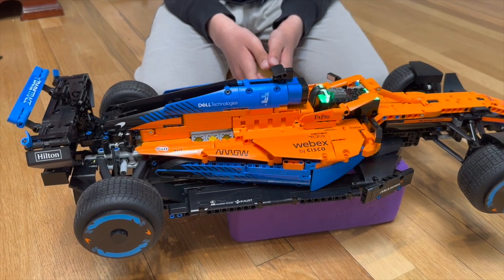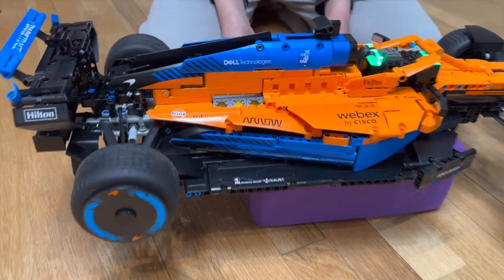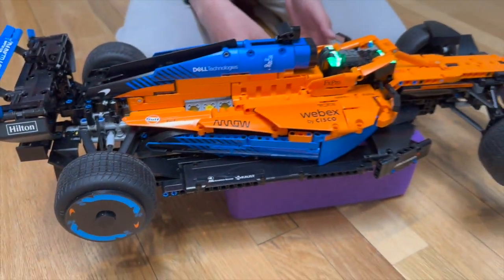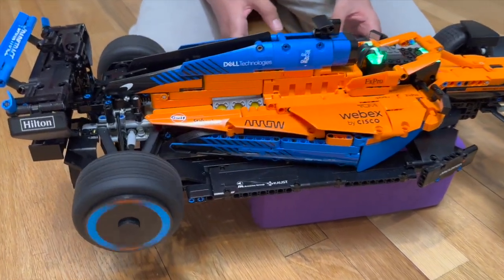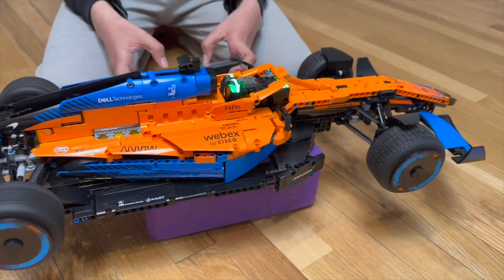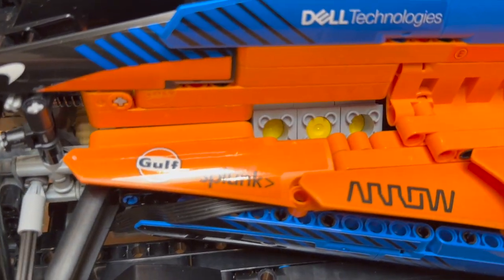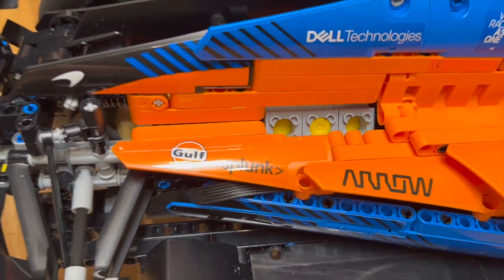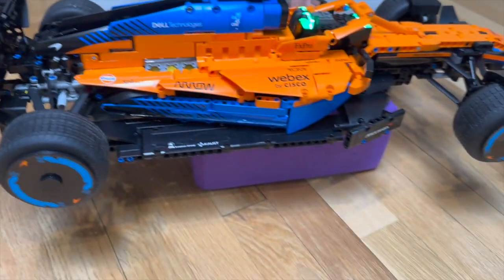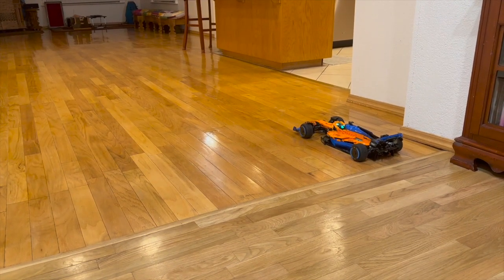Now I will show you a demo of this car. This is forward and backward, left and right. Both can work at the same time properly. And the pistons move as well. Here is a demo of the car on the floor.